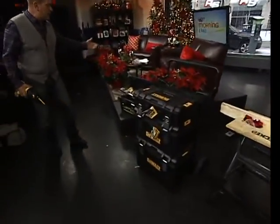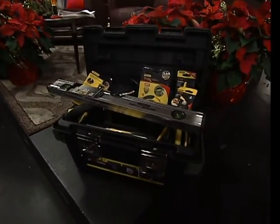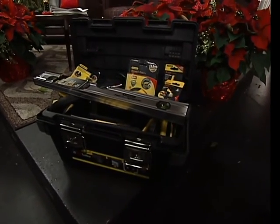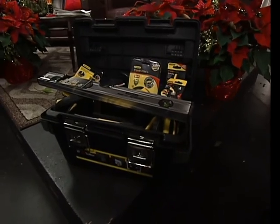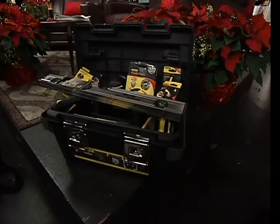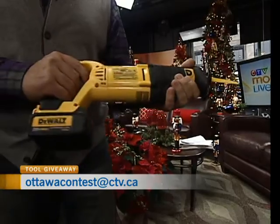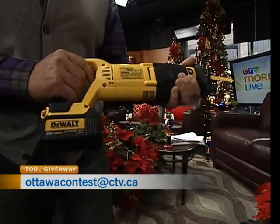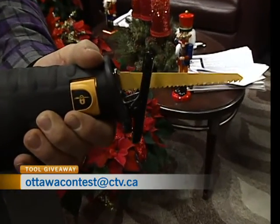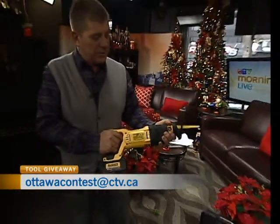Jocelyn has brought with her a beautiful toolbox full of Stanley tools. I actually have some of the Fat Max series — they're awesome tools for around the house, absolutely perfect. We're going to give the whole box and its contents away. All you have to do is let me know what kind of saw I have in my hand right here. Email us at ottawacontest@ctv.ca, and we'll select from the correct entries and come up with a winner.